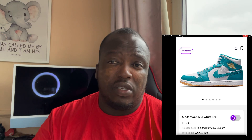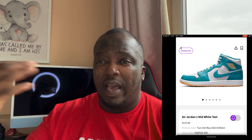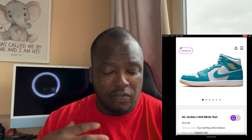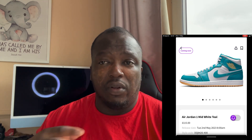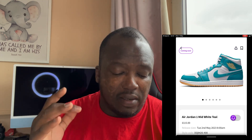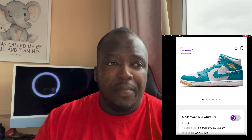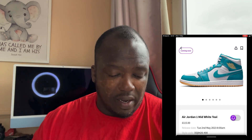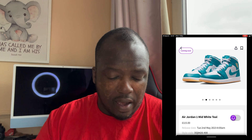Get yourself a pair — what are you waiting for? In terms of what you can wear with this shoe, I'd probably say try to incorporate the colors on the shoe. Whether you look at NBA tops, I think I'd prefer a nice NBA top myself, or even an NFL vest. I think that'll go well with some nice white shorts and white socks. One thing I do like about mids is that, unlike highs, they look a lot better when you wear them with shorts. What do you guys think? Comment down below.